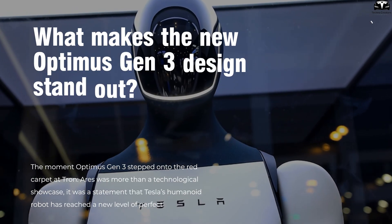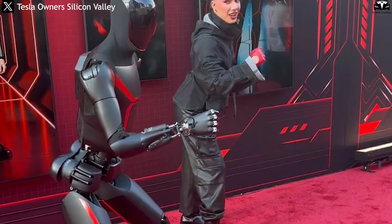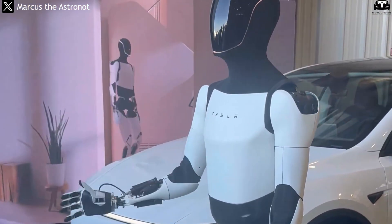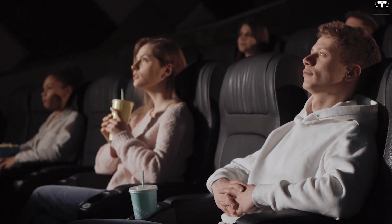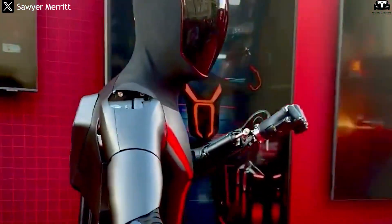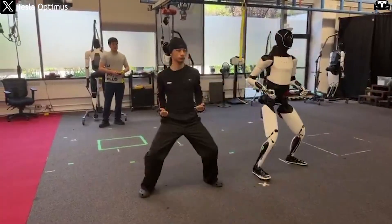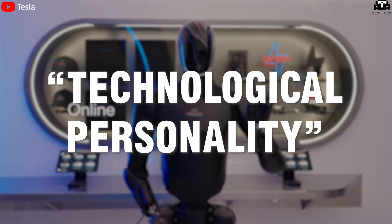What makes the new Optimus Gen 3 design stand out? The moment Optimus Gen 3 stepped onto the red carpet at Tron: Ares was more than a technological showcase — it was a statement that Tesla's humanoid robot has reached a new level of perfection, both in engineering and mechanical expression. Bathed in the crimson glow of the movie premiere, this Optimus version appeared in a matte black finish with red accents, a striking departure from Tesla's usual industrial white. This was not just an aesthetic choice; it was Tesla's way of proving that Optimus is ready to enter real life, where design serves not only functionality but also expresses a kind of technological personality.